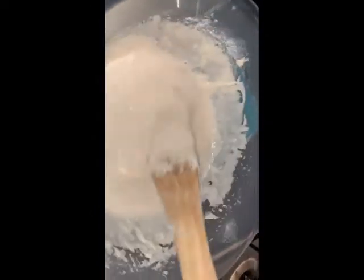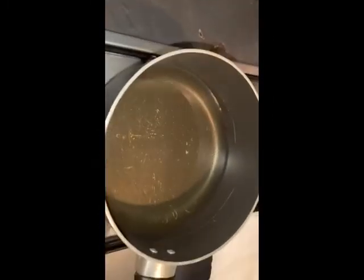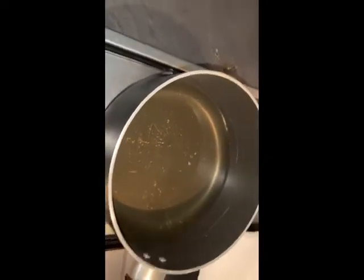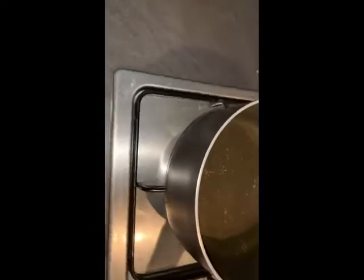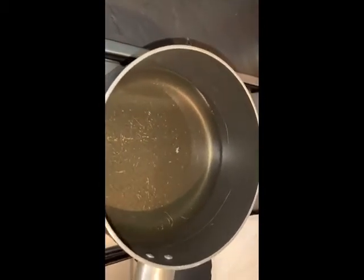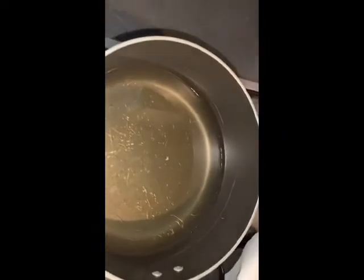My oil is going on. For puff puff, you need to deep fry it — otherwise it's going to come out flat; it won't come out as rounded as puff puff should look. For the heat, you don't need it to be too hot, otherwise it's going to get burnt and not cooked through. If it's too low, you just alternate the heat until you get where you want. I'm waiting for my oil to get hot so I can start to fry.